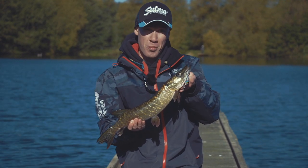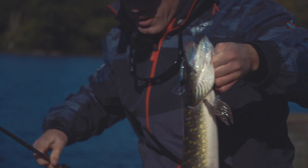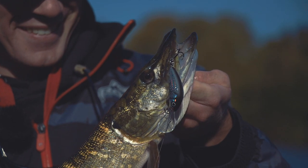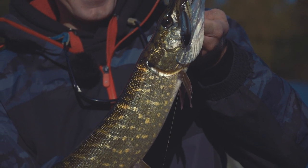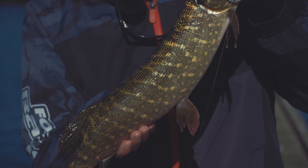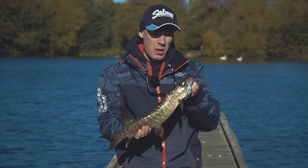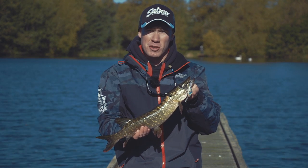Crankbaits are fantastic lures for all predators - perch, chub and especially pike. Even when I'm targeting perch and chub I always use a wire trace because you never know when you're going to hook into a pike. Although I've been after perch today this little jack couldn't resist the hornet. It doesn't have to be a heavy wire trace - on a light spinning outfit like this I use a trace of around 20 pounds, and even if you hook into a big pike that's going to save you from being bitten off. It's always a good idea to have a trace when fishing for any predatory species.